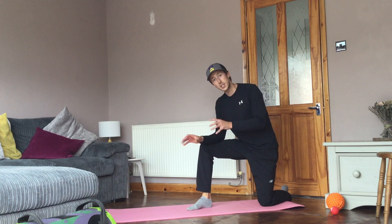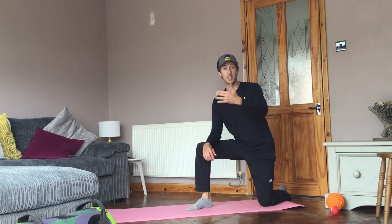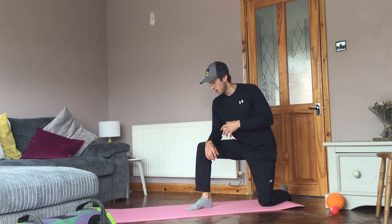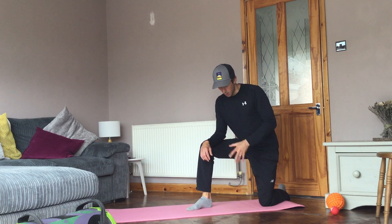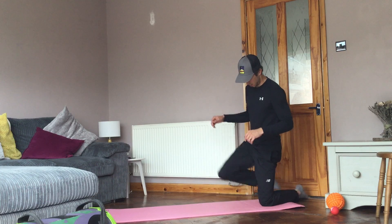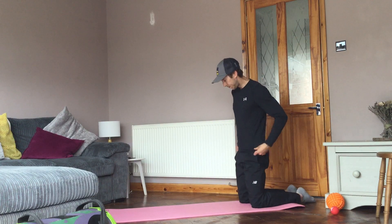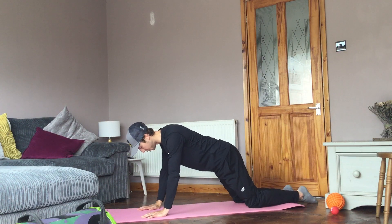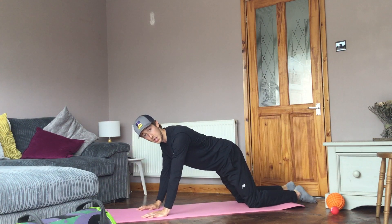We need to get this one right before we can progress onto the content that Dan's making for you. Come onto your knees and then just walk your hands forward into a box position, which is this one here.